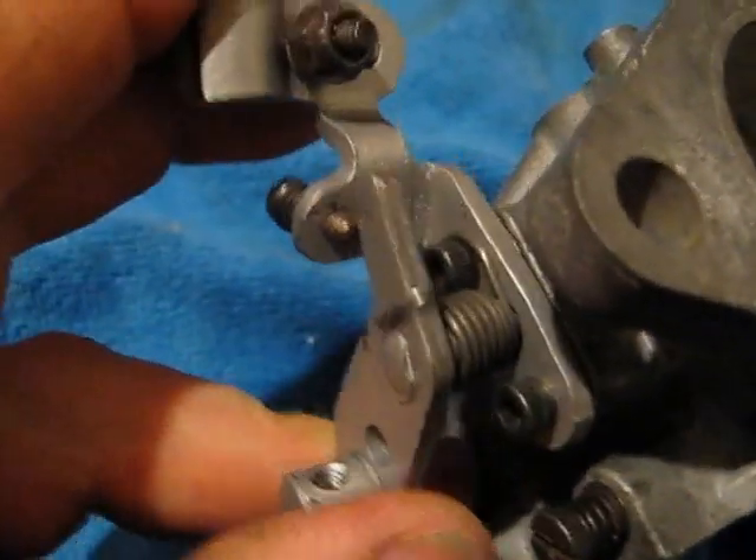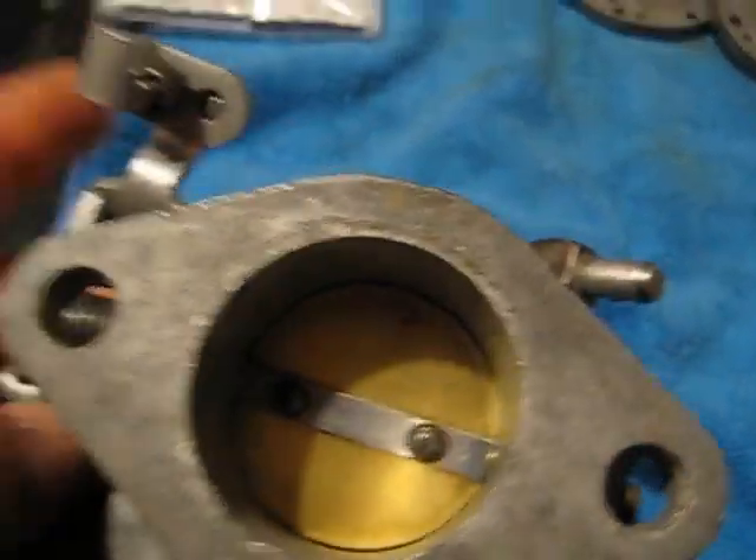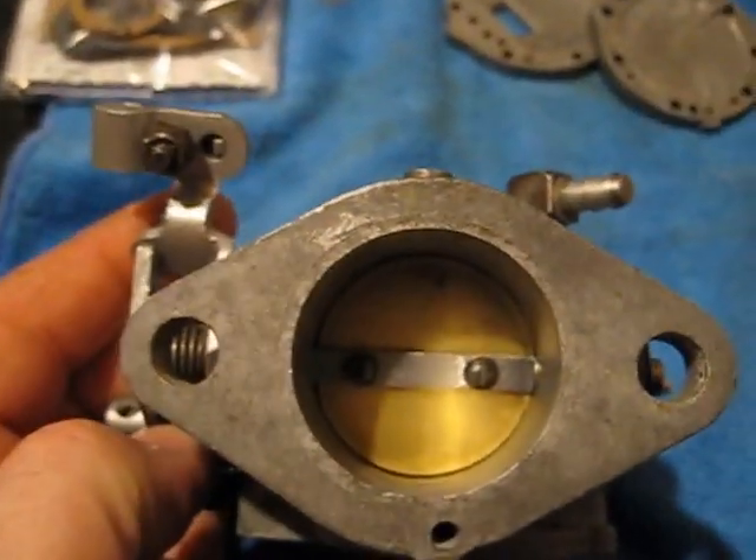The shaft bushings are important. If the shaft is wobbly, the carburetor is not going to seal properly and it's not going to pull the fuel properly.